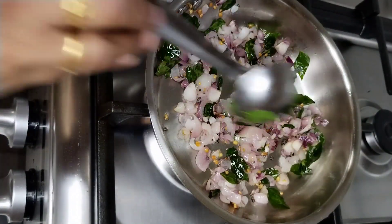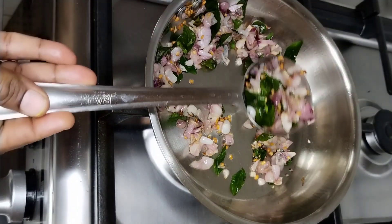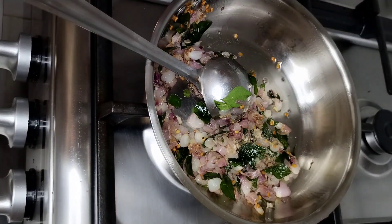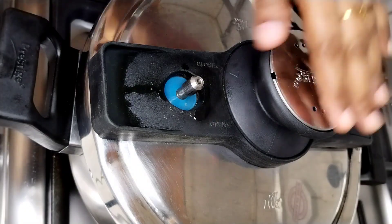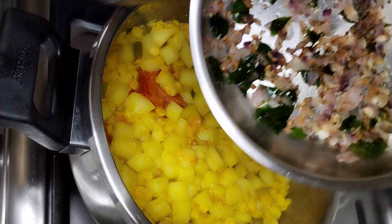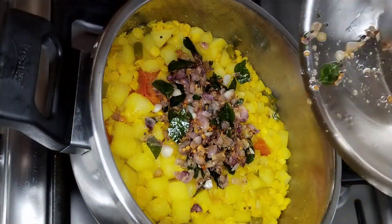We will cut it in a small piece. This is a very good flavor. We put a little bit of spice. Let's open the cooker and see how good it is.